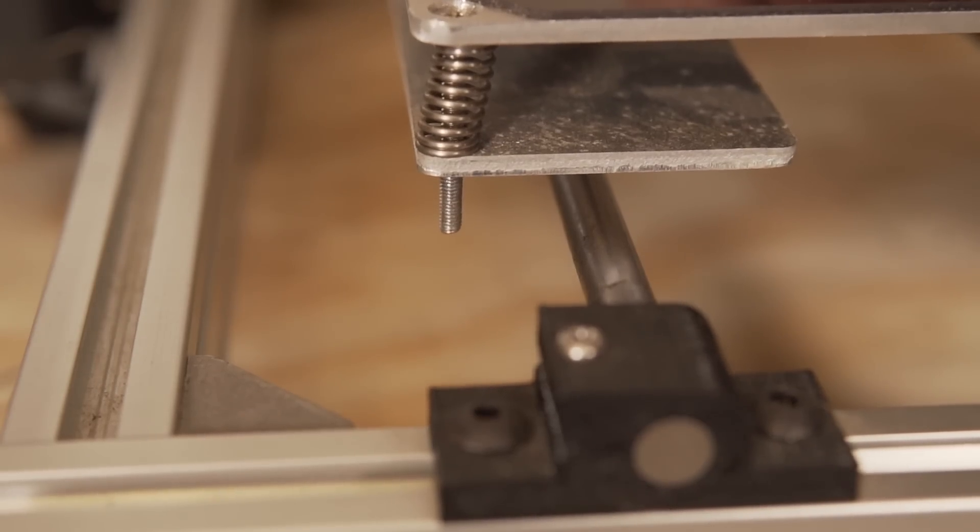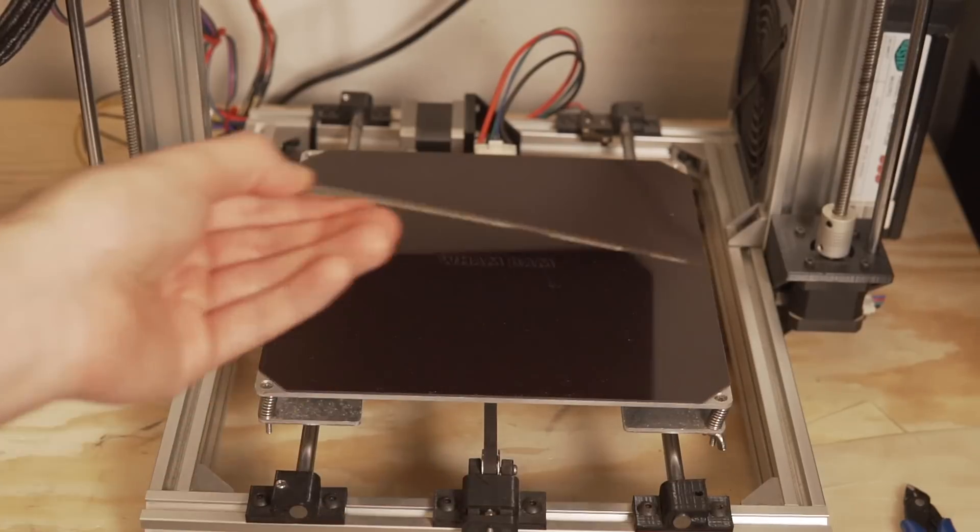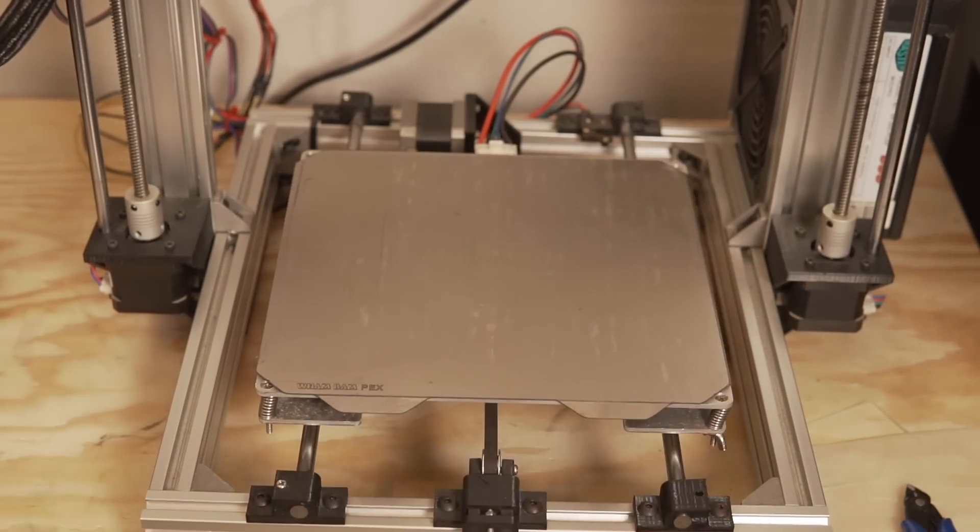When you remove the flex plate and flex it to release your part, you're not putting any pressure on your 3D printer's bed. By not compressing the bed springs during removal, your bed is going to stay level for a lot longer. Another huge incentive is that you can have multiple bed surfaces — so if I'm printing with PEX for PLA, ABS, and PETG, I can also have a separate sheet with Garolite on it and swap out to print with nylon filament. It's really awesome for quickly hot-swapping build surfaces for various materials.